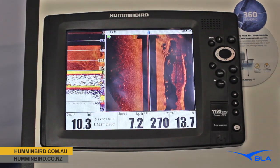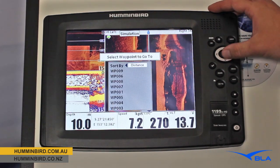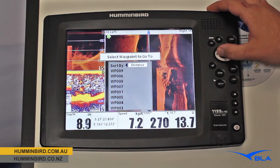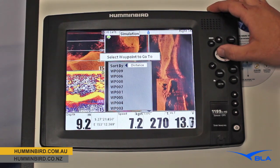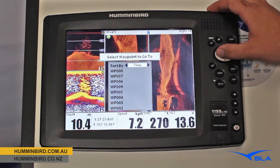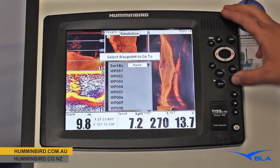If I want to navigate back to that I can hit my dedicated go to button and it brings up our list of waypoints. We can sort those in three different ways. Distance is fantastic because we know that the marks closest to us are at the top of the list, which is great where we might have a thousand or fifteen hundred marks spread across the east coast of Australia — we're going to the ones that are close to us. We can also sort them by time, the last waypoint we put in, and traditionally by name as well.